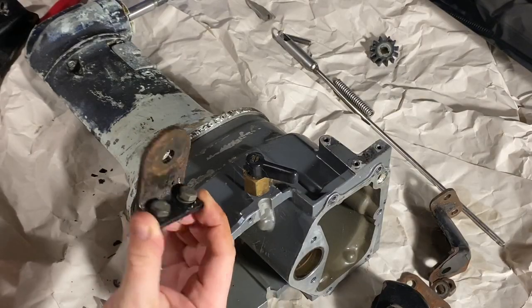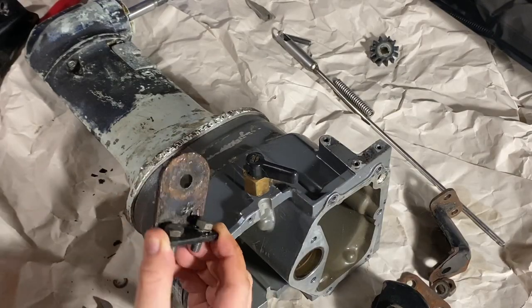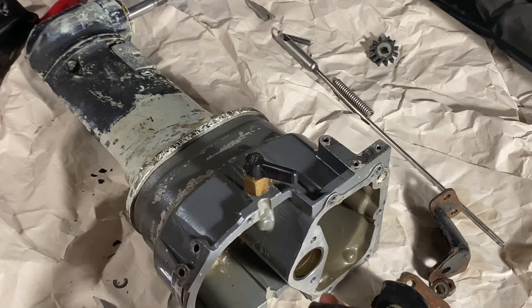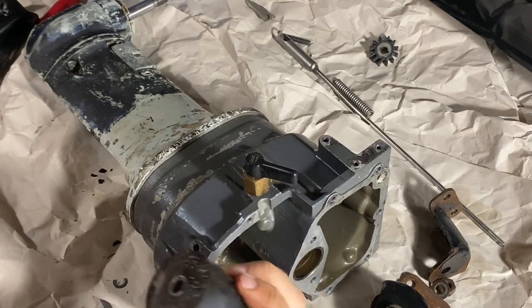Let's start - remove these engine mounts. They are quite gross and rusty and greasy. So I'll remove them, clean up, and maybe go sandblasting or something and paint them nice. They are going to be just fine, and these rubber bushings or dampeners - I'll buy new ones.